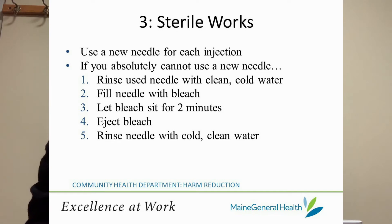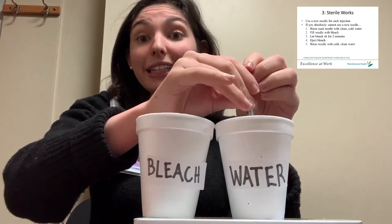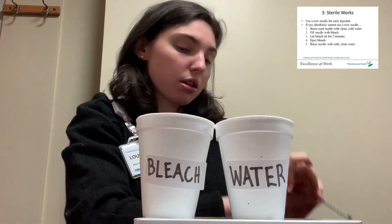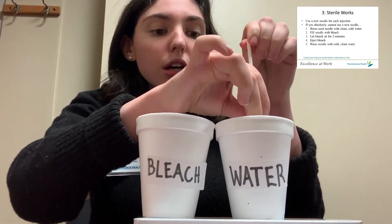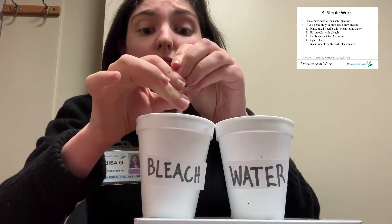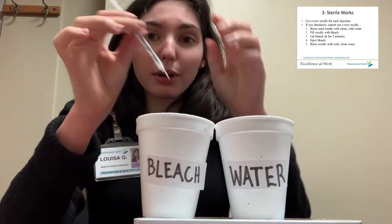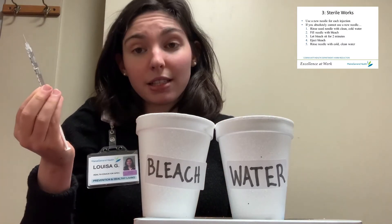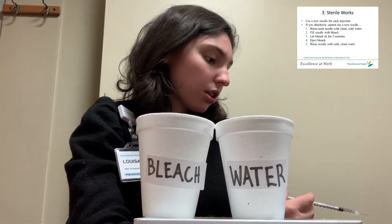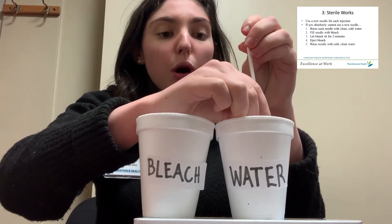But if this absolutely is not possible, you can clean out a used needle by rinsing it a few times with clean cold water, and then finding some household bleach and filling it up, letting the bleach sit in the syringe for about two full minutes. After you've counted down two minutes, you can inject the bleach and rinse the syringe once again with fresh cold water.